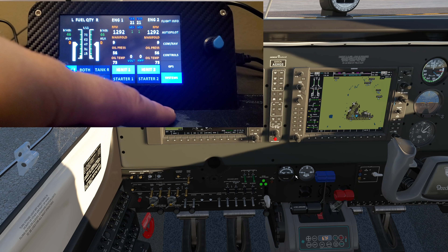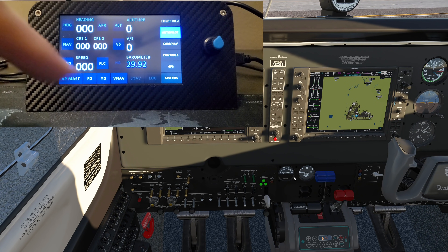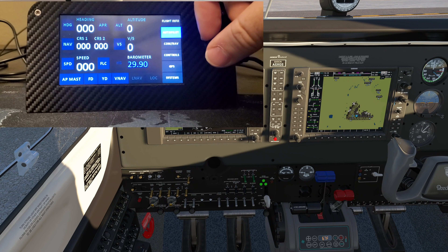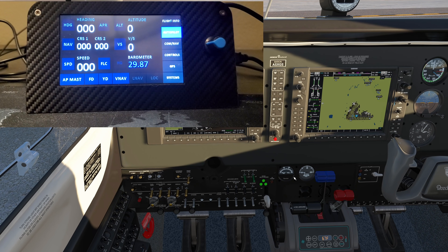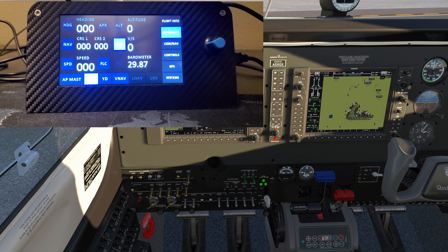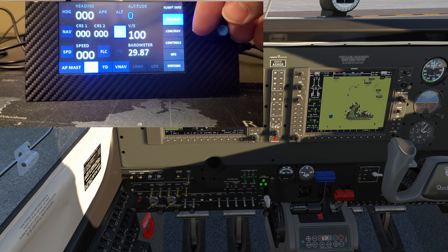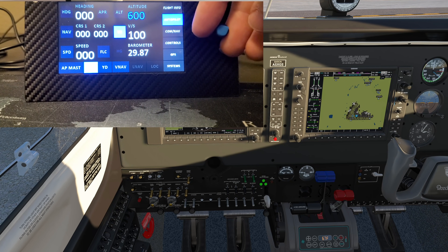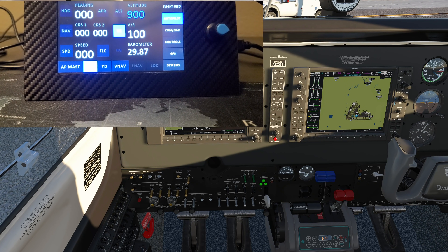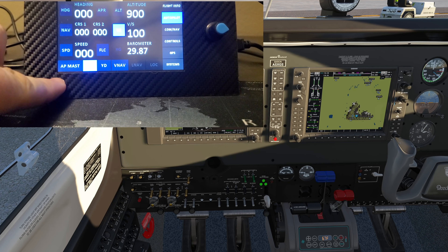Back to the systems panel — there's the barometer. Let's say we have an altimeter pressure of 29.87 — we can set that right here. We can also select our vertical speed bug simply by tapping on the box and adjust that, as well as our target altitude, heading, and speed. There's a yaw damper if you have one, and autopilot master mode.